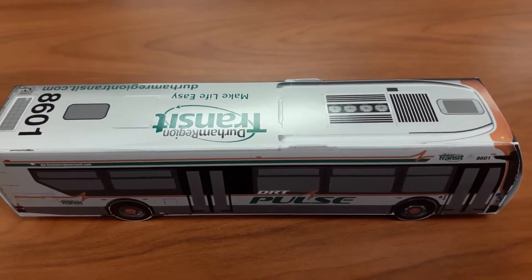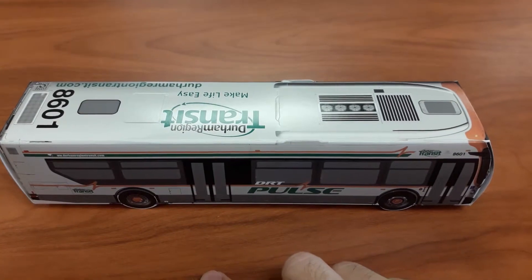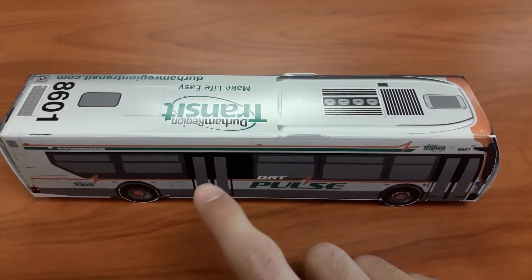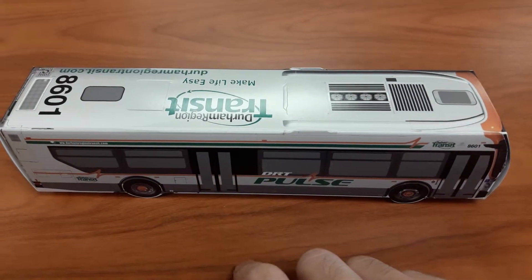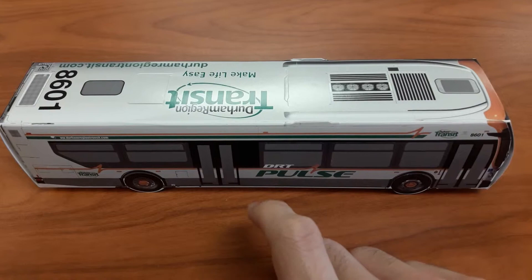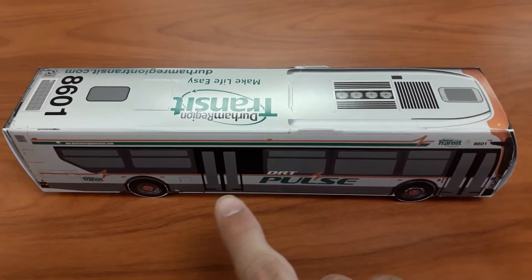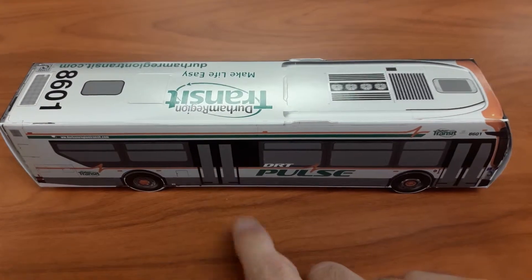Hi guys, I'm Alex Aviliadis, and this is my paper Durham Region Transit bus. This is my YouTube update. I'll be showing you this DRT Pulse bus, my paper bus model.